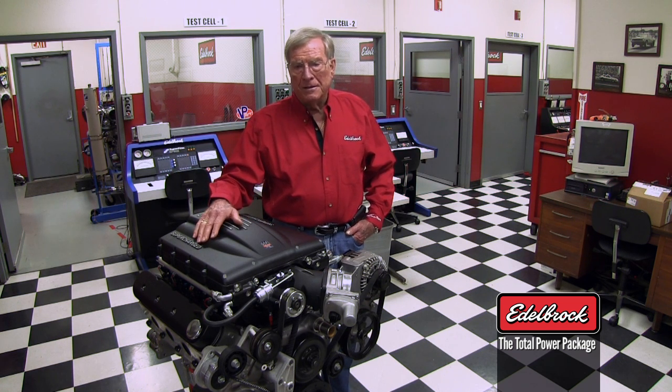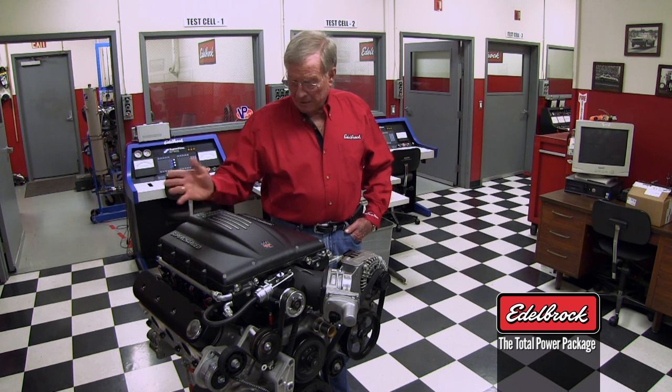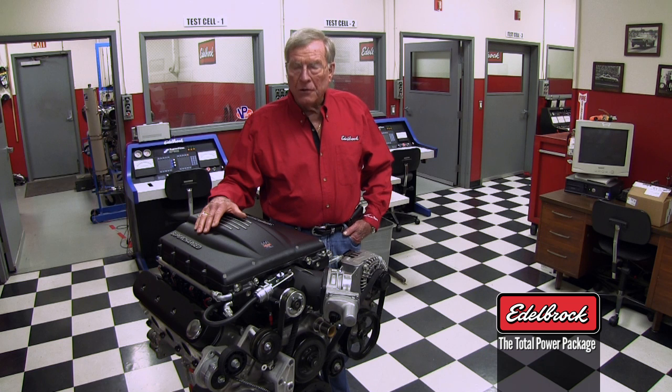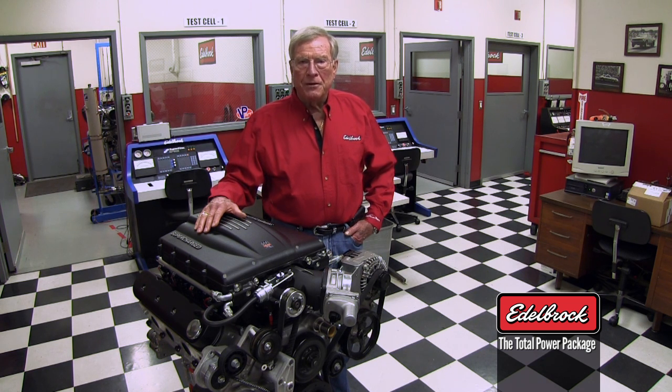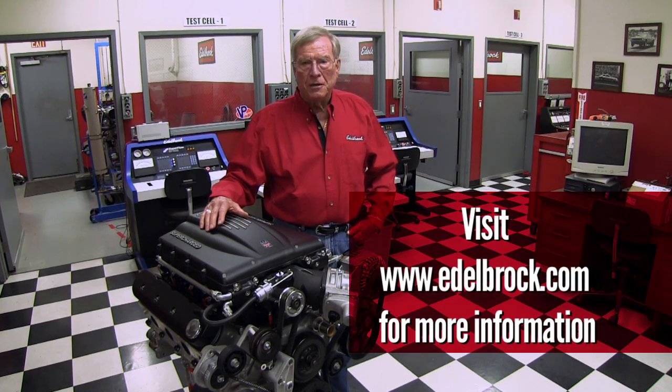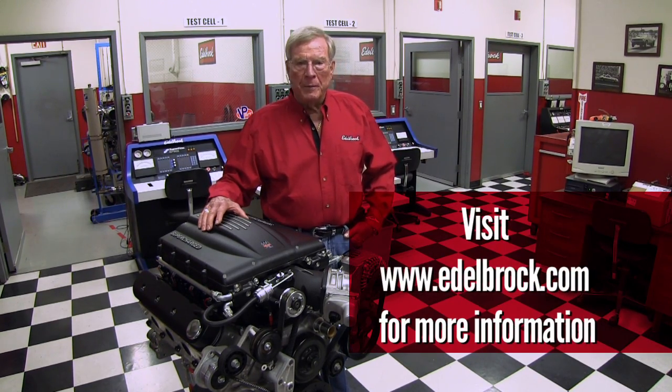We're going to have this on the market — it would be late spring. It's pretty much done now, all set and ready to go. More in another couple of weeks. We plan to do this program every other week on our website, so make sure you check back and see the next item that I'm going to talk about.